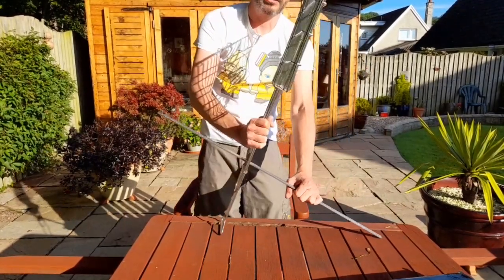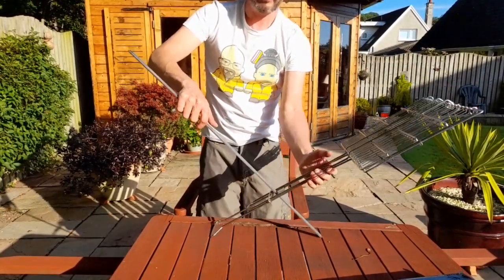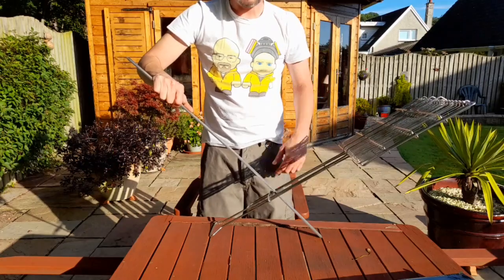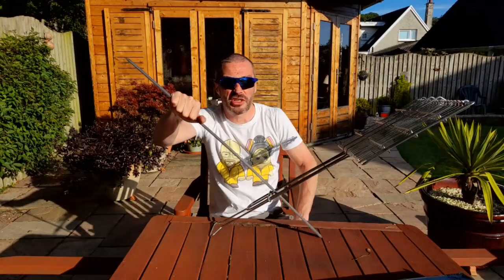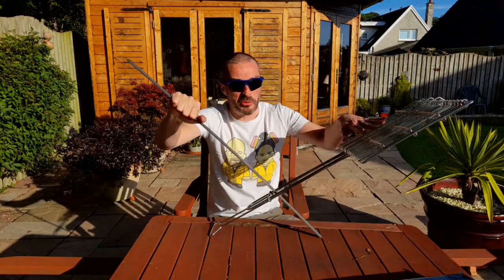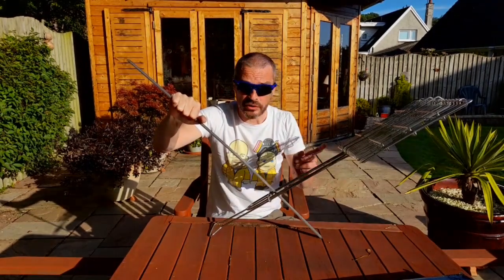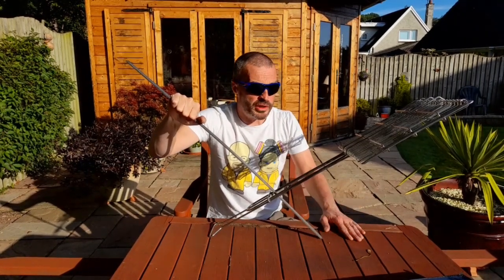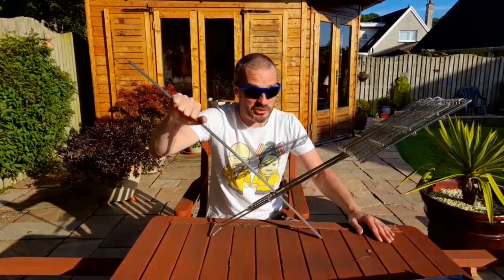Once that's in the ground, it'll hold that up. You can change it to whatever height you want, whatever angle you want. You put your cooking inside the cage — that's going to be brilliant for anything from steak, to fish, to ribs, to chicken, to you name it. You can really cook just about anything on it. I'm actually quite looking forward to using it.